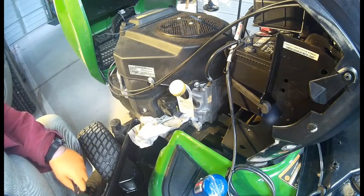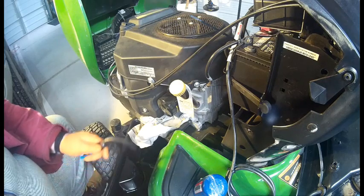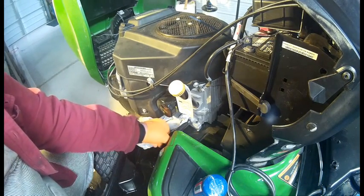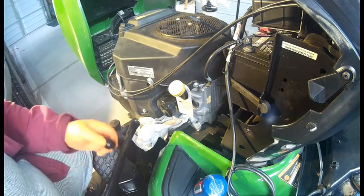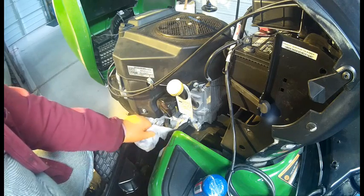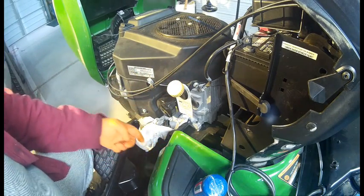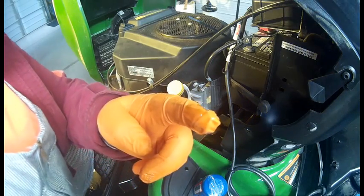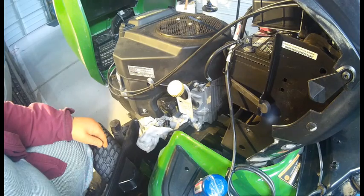Today we're going to concentrate on changing oil on the X360 Lawn Mower. You may have to see the date on it, but it's been changed last May. I ran the engine — it's fairly warm, but warm enough to change it. As you can see, it's not that dirty; it's only got about 10 hours on it.